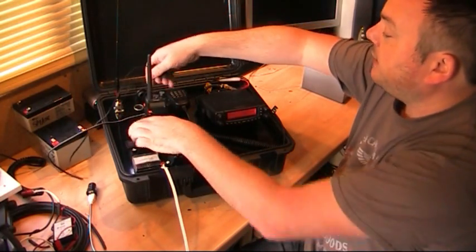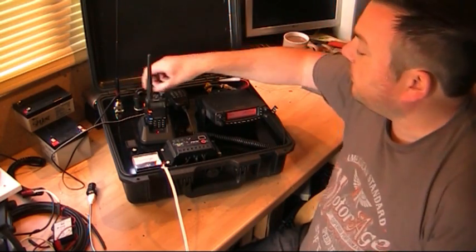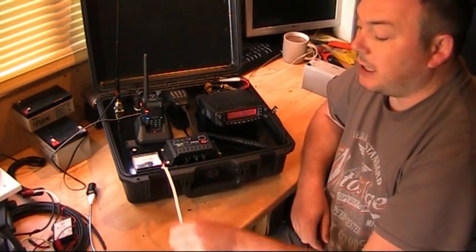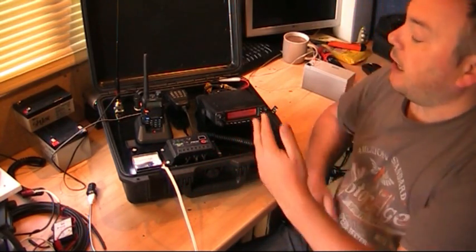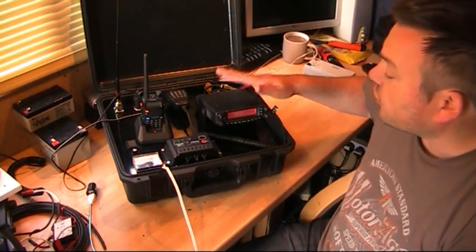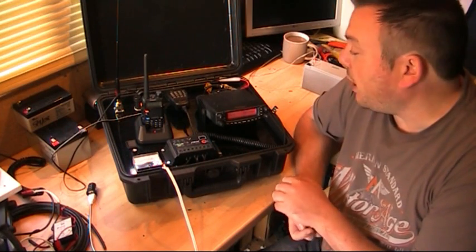As an example, I can plug in a handheld radio via the USB port and that will charge, so I can charge various different appliances using this battery and solar configuration. Everything connected through the controller will switch off once the battery drops below a certain voltage — just need to keep an eye on the radio.